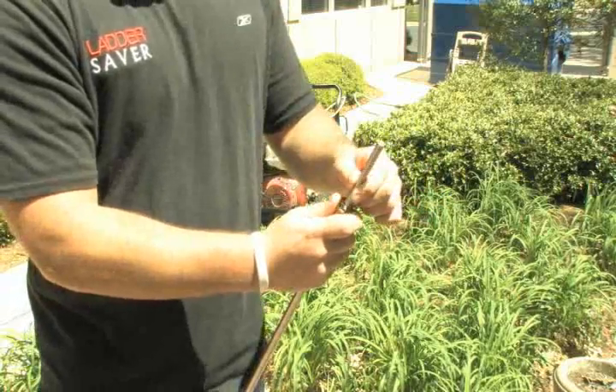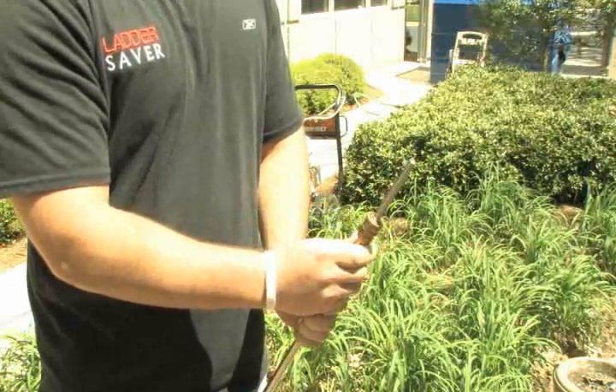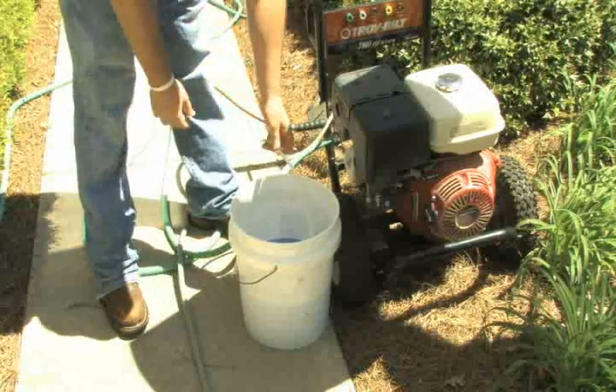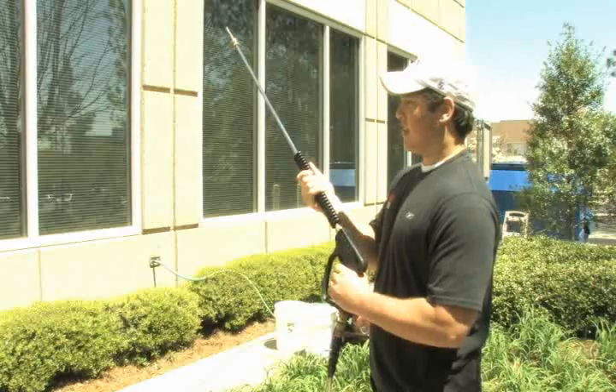Before we get started, we want to show you how easy it is to connect your Ladder Saver nozzle. I will be using a 3700 PSI pressure washer with a 3-foot wand. It's as simple as 1-2-3. First, connect the nozzle to your standard Quick Connect. Second, drop your siphoning hose into your container of cleaning solution. Finally, pull the trigger. It's that simple.